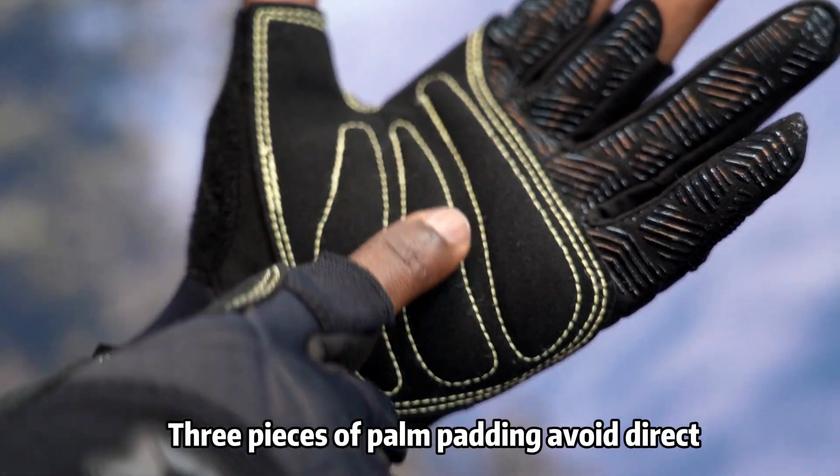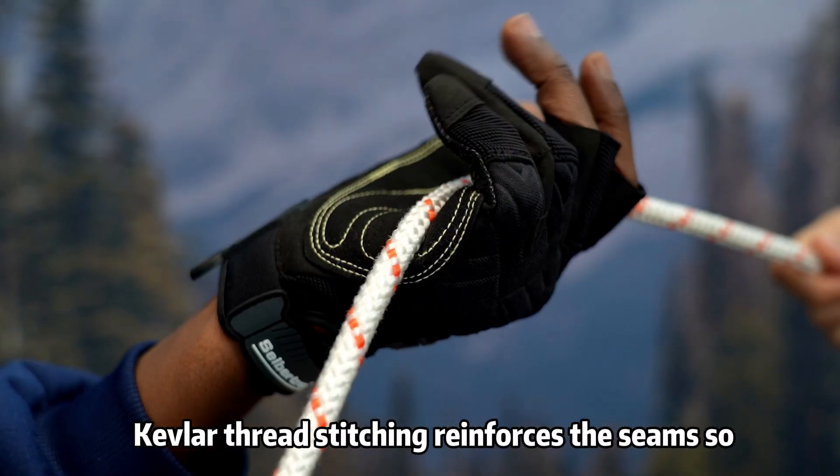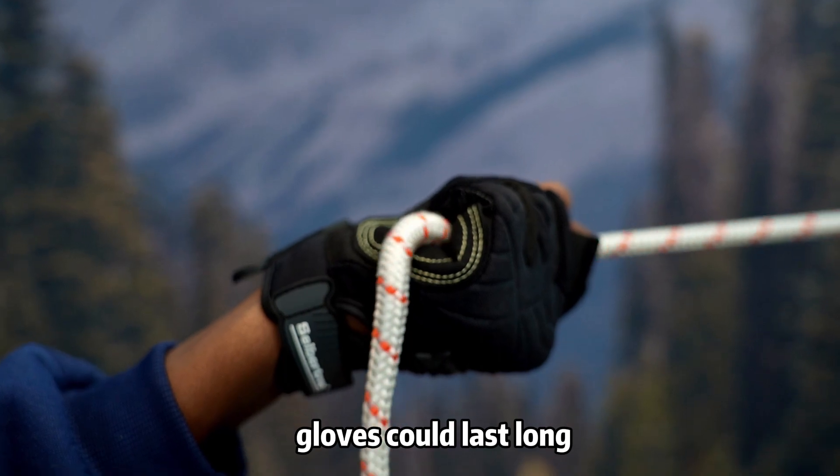3 pieces of palm padding avoid direct rubbing with the rope and isolate hands from rope burning. Kevlar thread stitching reinforces the seams so gloves could last long.